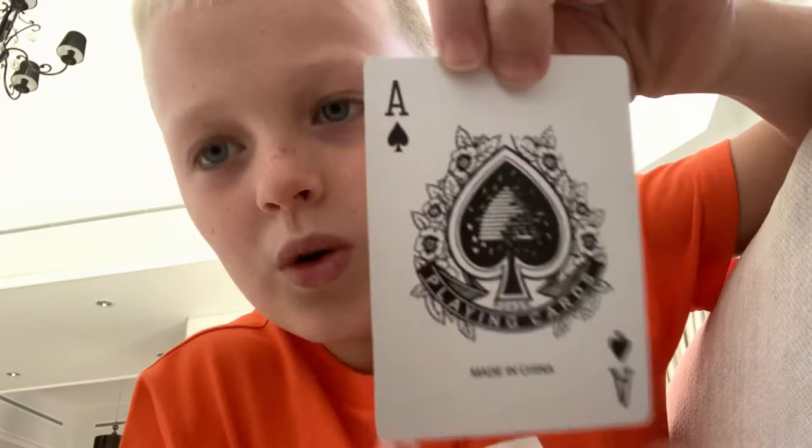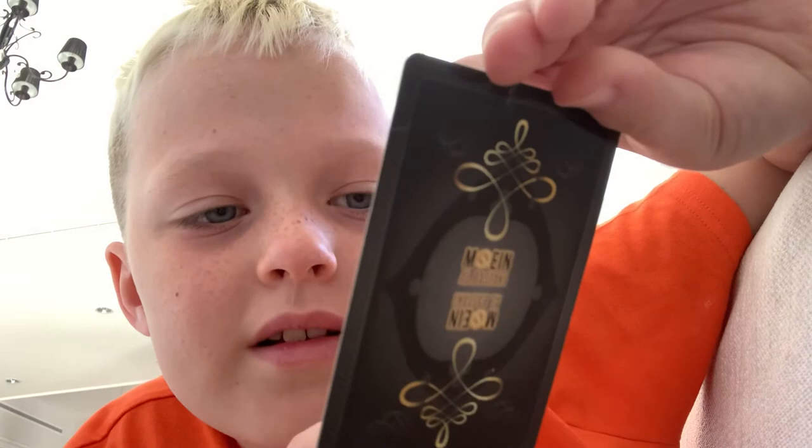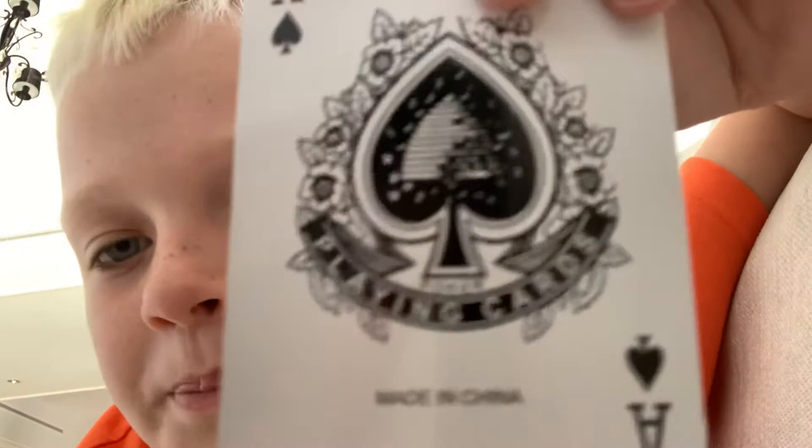It's got flowers all around it with a ribbon across saying 'poker playing cards.' And there are leaves and birds inside the ace — you can see that there. The card back design is just the same as the front of the box.